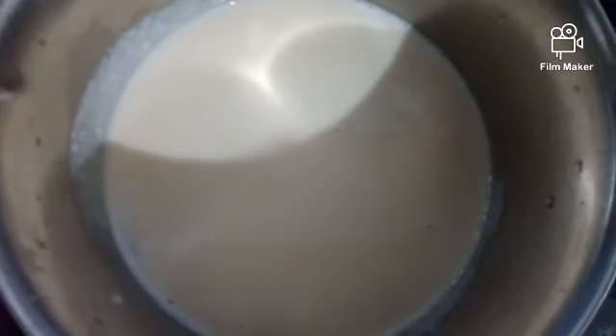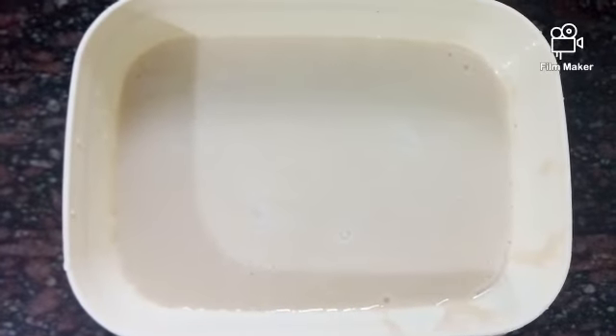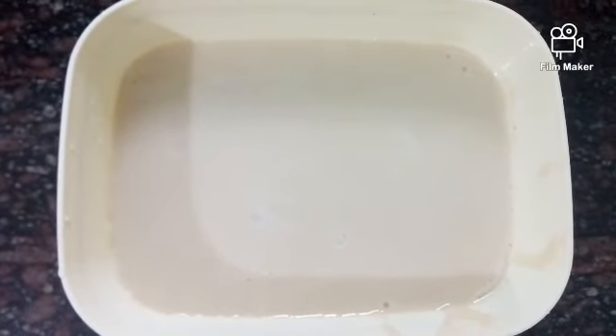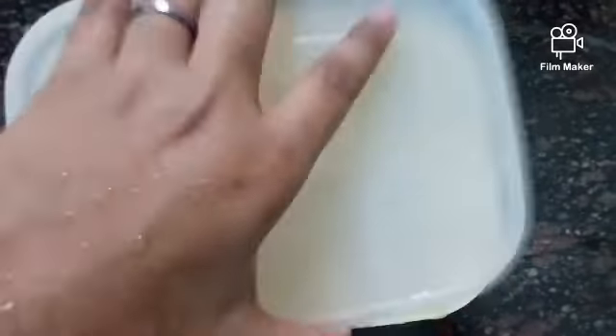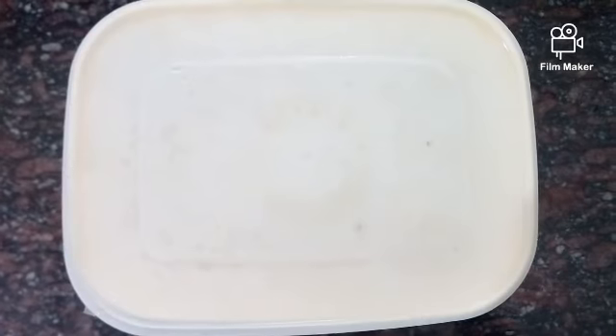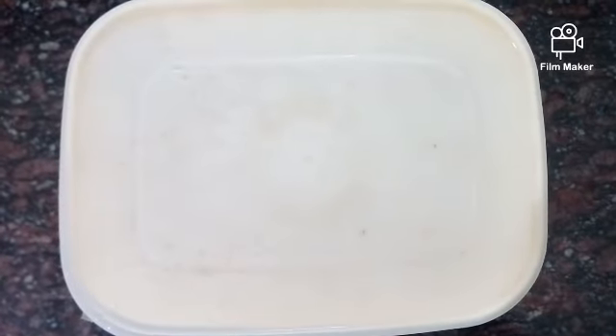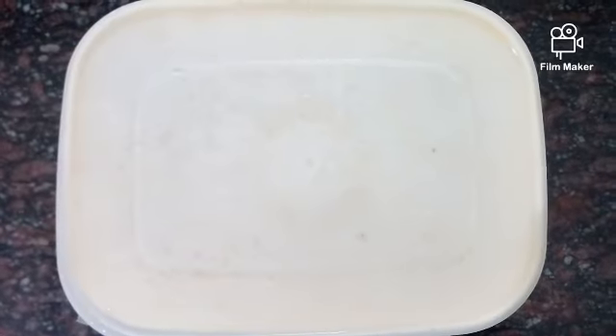Almost as we got ice cream, we will mix it in. Mix the ice cream in the middle. If you are eating ice cream, you will be able to eat ice cream.